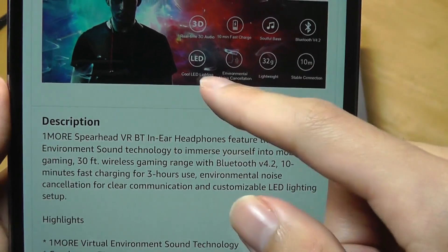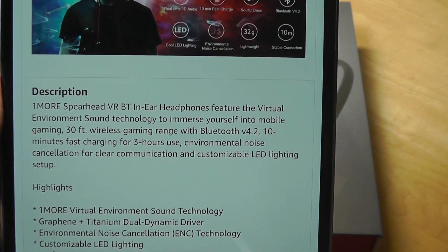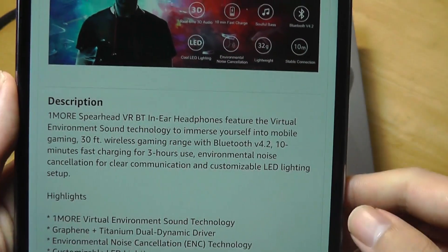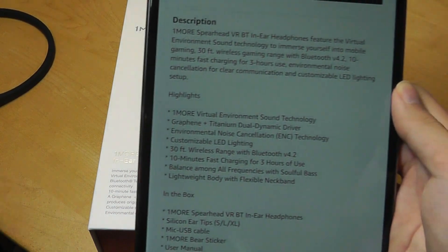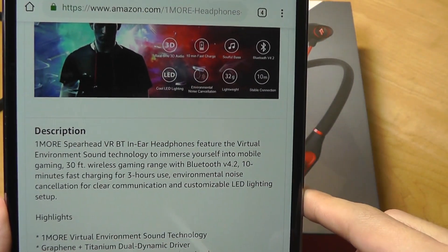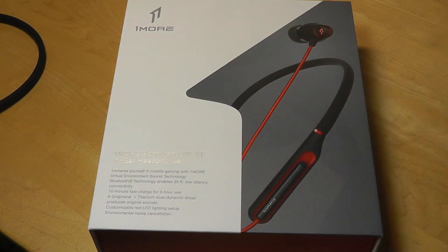It also has customizable LED lighting, which is in line with a lot of gaming peripherals like mice and computers that can be customized. It also features environmental noise cancellation for the mic, which means the microphone should have higher quality when you're communicating while gaming. It also features very fast charging — 10 minutes of charging will give you up to three hours of audio playback.